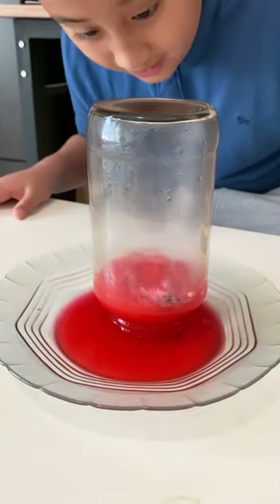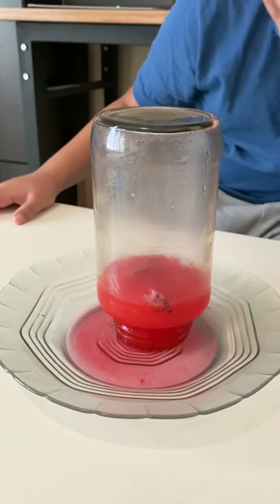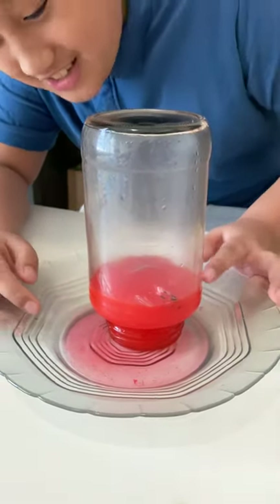Look at the color of the red. See, look at that! I did not even expect that it will suck up all the water of the entire plate, but it just did.